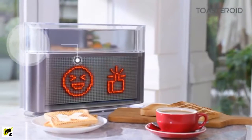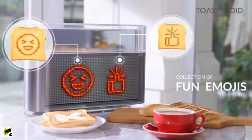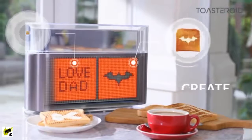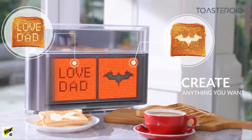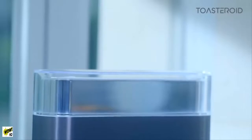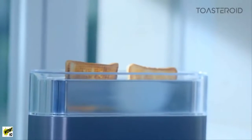Let your toast speak your mind with a smiley face or a like. Send a message to that special someone for a surprise. A superhero toast might be exactly what you need to power through the day. Each pop of toast is a surprise — there's excitement in every pop.